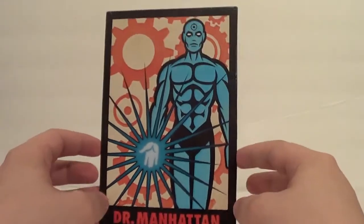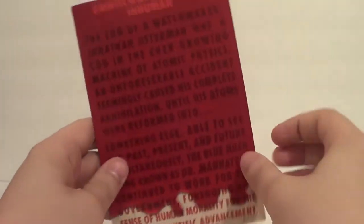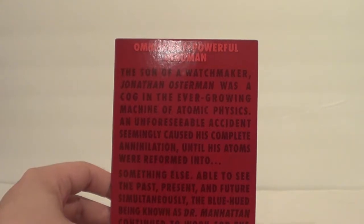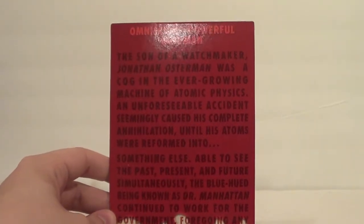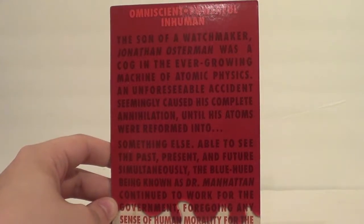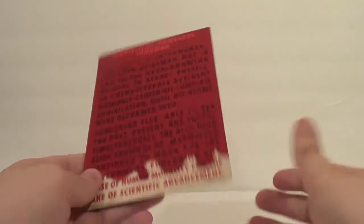Under normal circumstances I probably wouldn't have taken the card out of the plastic at all, but since this is a review, you're welcome. Here's Dr. Manhattan himself on a kind of tarot card-looking thing. On the back: 'Omniscient, powerful, inhuman — the son of a watchmaker, Jonathan Osterman was a cog in the ever-growing machine of atomic physics. An unforeseeable accident seemingly caused his complete annihilation until his atoms were reformed into something else. Able to see the past, present, and future simultaneously, this blue-hued being known as Dr. Manhattan continued to work for the government, forgoing any sense of human mortality for the sake of scientific advancement.' I'm gonna throw it back in the box and probably never look at it again.